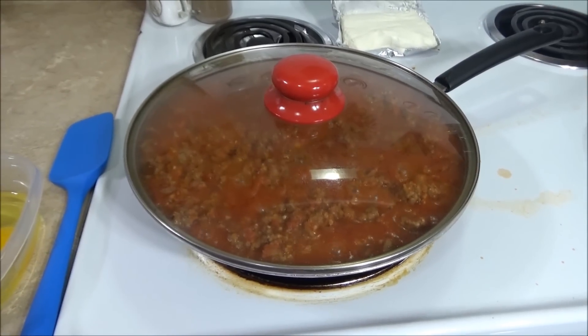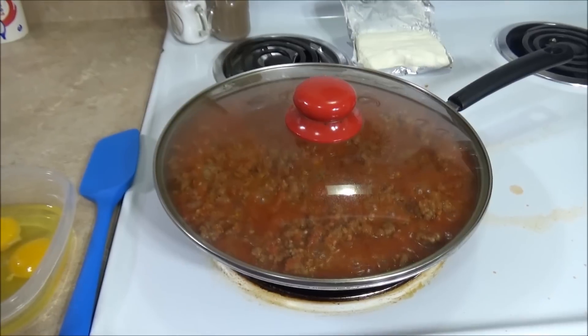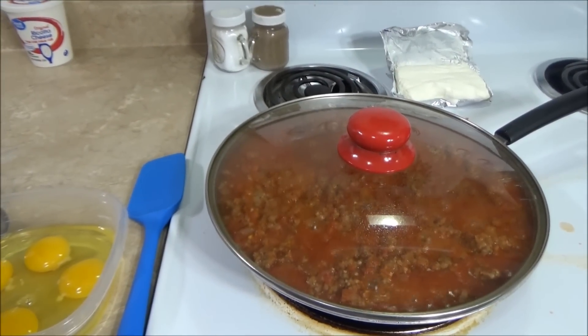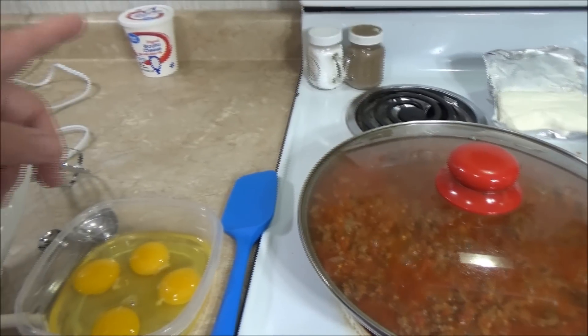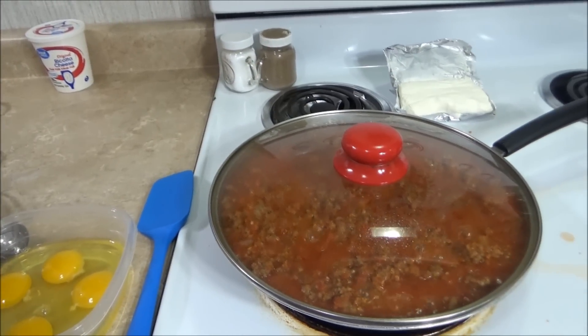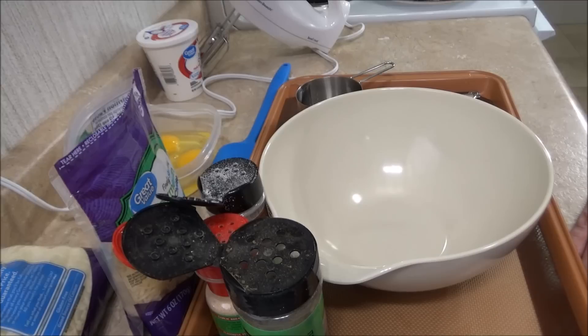I'm going to go ahead and lay out my cream cheese to let it start getting to room temperature. I've got my ricotta cheese sitting out too, letting it get to room temperature — that way it'll spread easy. It's been about 45 minutes. I've still got my meat cooking over here on low.